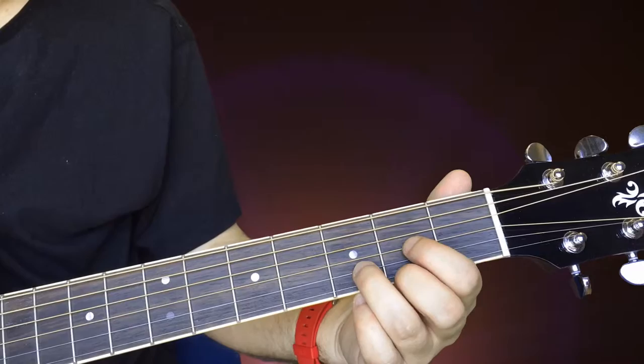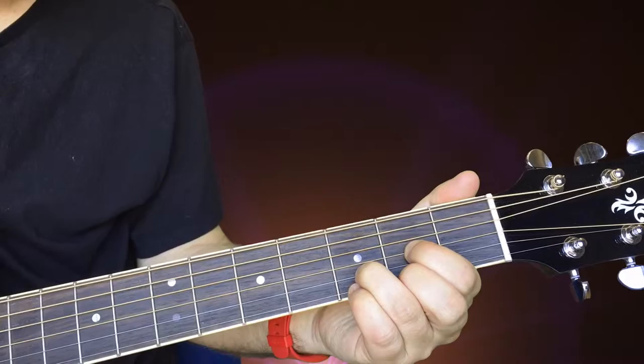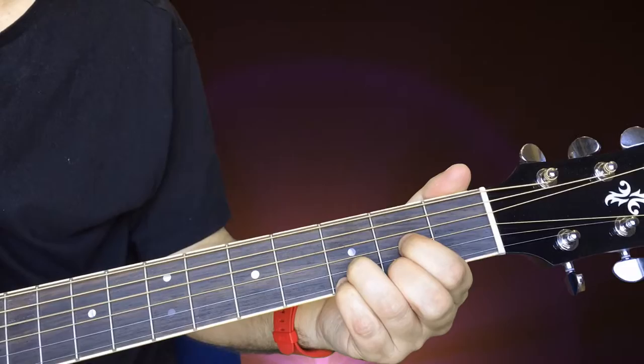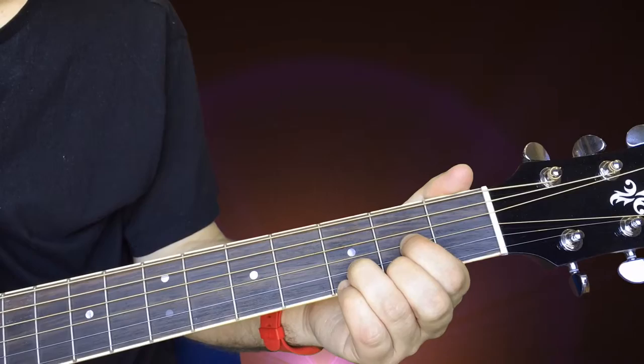Here's a nice technique for the D. What you can do — and this is very common — is you can start adding notes and taking them away. You might notice your little finger is doing nothing. So if you're playing that D and you add your little finger to the third fret of the high E, leave everything on, you get this sound. That chord, when you add your little finger, is called a D sus four, which sounds very complicated, but what you're doing is just adding that one finger.